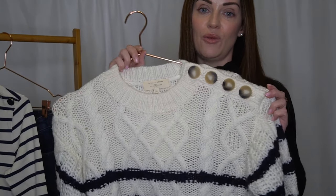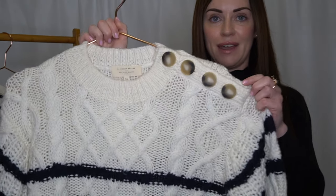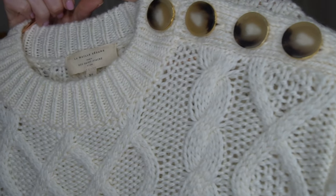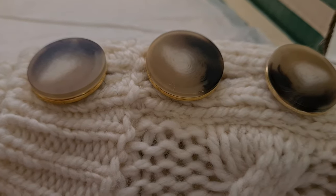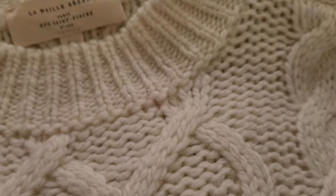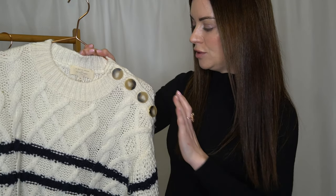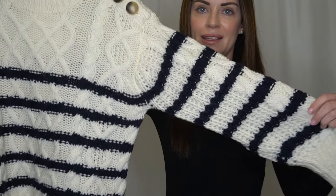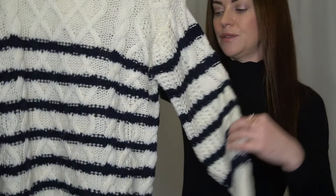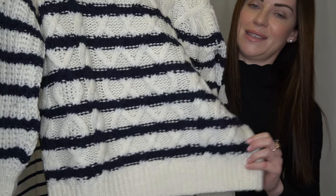Another thing I thought was really nice about the jumper is the fact that it's got four different buttons almost in a tortoiseshell effect with gold on the side as well. I also loved the fact that there's a slight balloon sleeve and ribbed cuffs and a ribbed hemline.